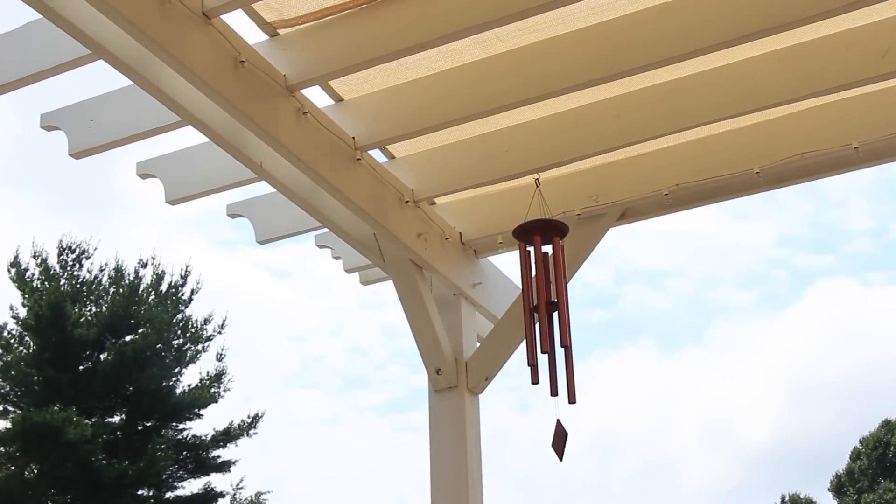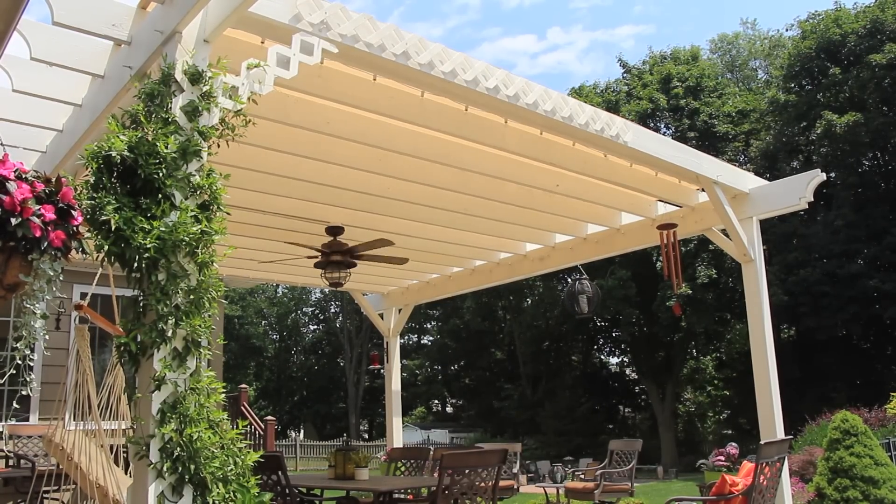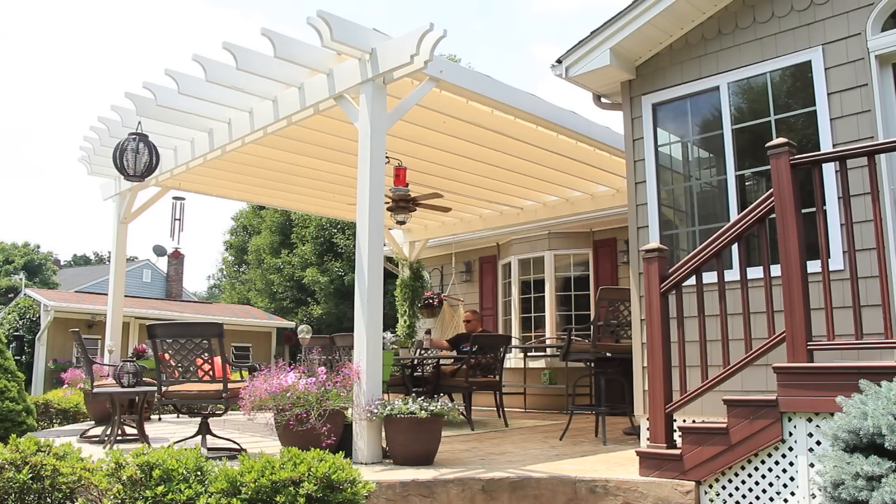The first challenge is determining the exact lengths of the posts. You want the pergola to be level, but every patio has a pitch. My longest post is about 3 inches longer than the shortest.